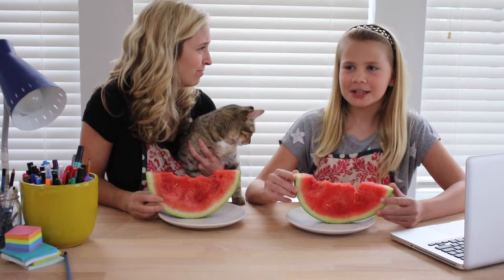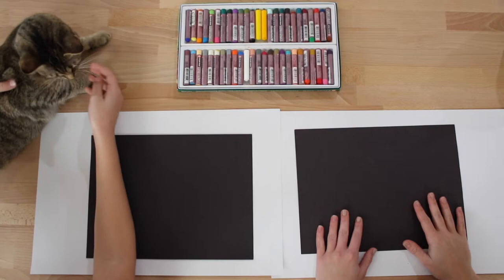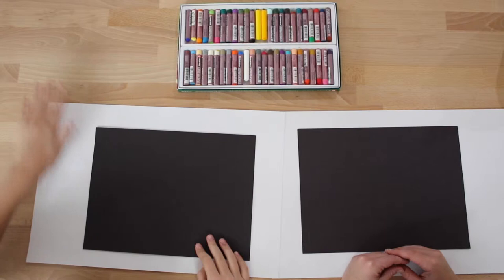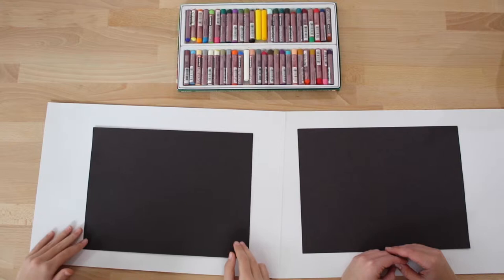I just love watermelon, it's so juicy! Today I'm here with my special guest Anna — Anna is my cousin from Illinois — and today we are going to show you how to draw a watermelon with oil pastels. My cousin Anna and I are going to show you how to draw a watermelon with oil pastel today. Lucy left us but hopefully she'll want to come back and draw with us.